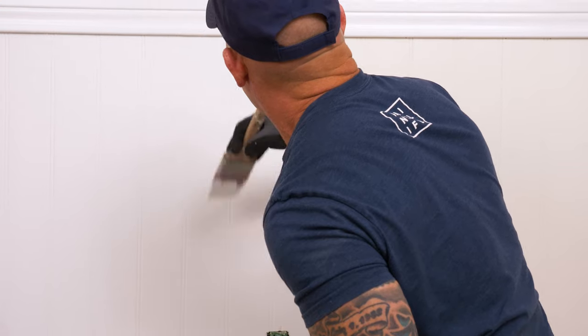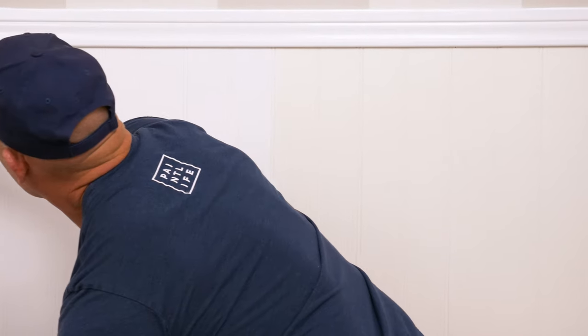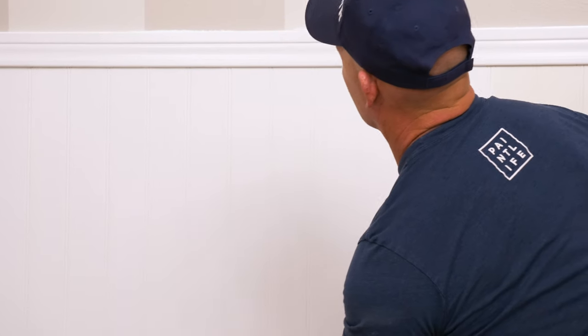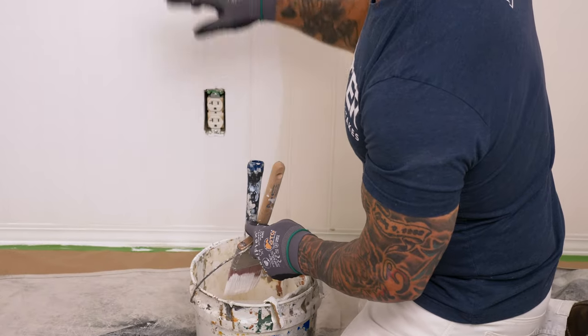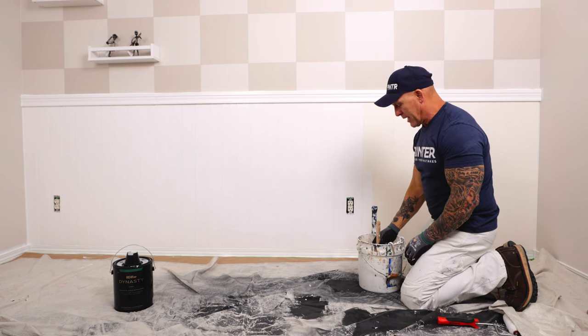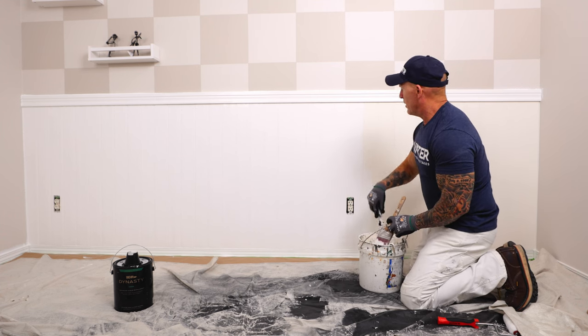Right where you've got to push it down to get underneath there, that's where you're more likely to have a run, so you want to check that. Come back before it starts to dry — if you start to have a run, brush it out. One of the secrets to getting rid of runs without sanding is to use denatured alcohol. Once this first coat dries, if I have any runs I can just rub it out with denatured alcohol without sanding and then repaint right over it.